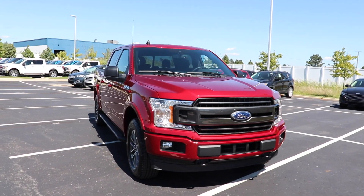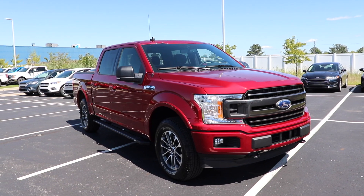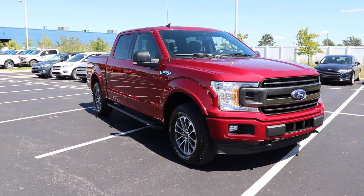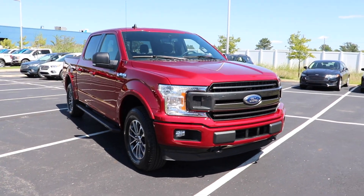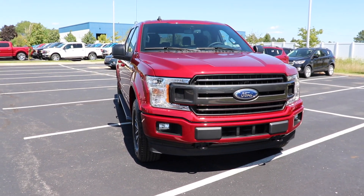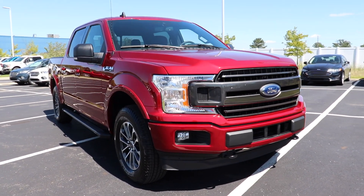I want to give a huge shout-out and thank you to Spirit Ford located in Dundee, Michigan for allowing me to come to their lot and do a video walkthrough of this vehicle. If you're interested in getting into a new 2019 Ford F-150 XLT Sport or any of the 2019 F-150 lineup, I will be leaving all of the contact info in the description below. Like always, thanks for watching and have a great day.